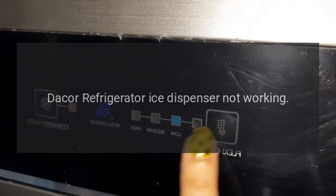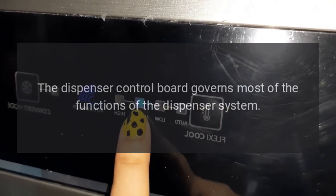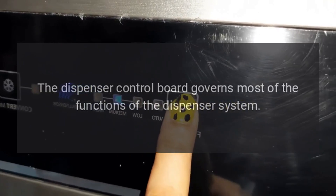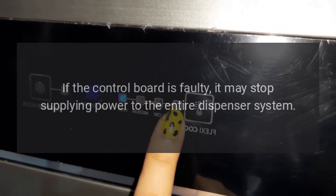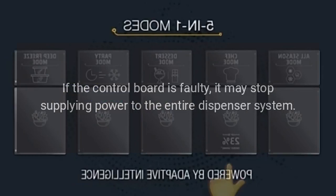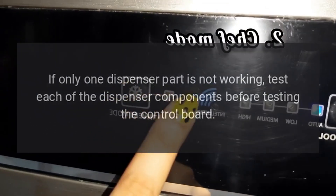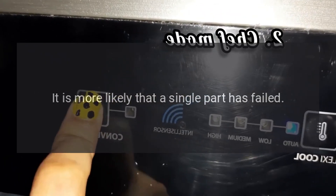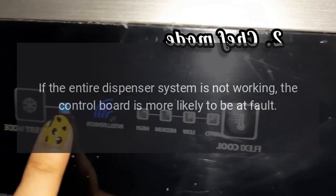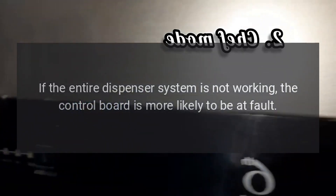DAKOR Refrigerator Ice Dispenser Not Working. The dispenser control board governs most of the functions of the dispenser system. If the control board is faulty, it may stop supplying power to the entire dispenser system. If only one dispenser part is not working, test each of the dispenser components before testing the control board, as it is more likely that a single part has failed. If the entire dispenser system is not working, the control board is more likely to be at fault.